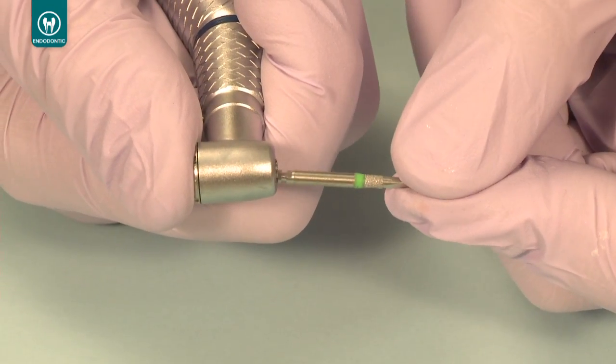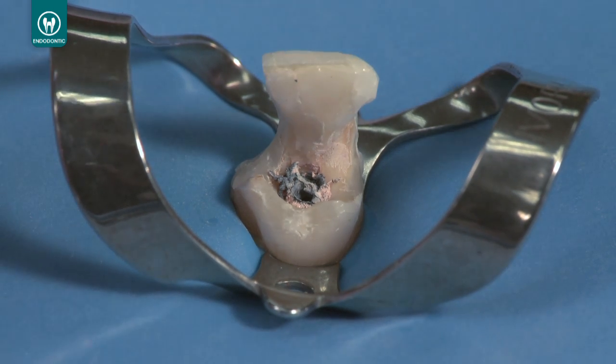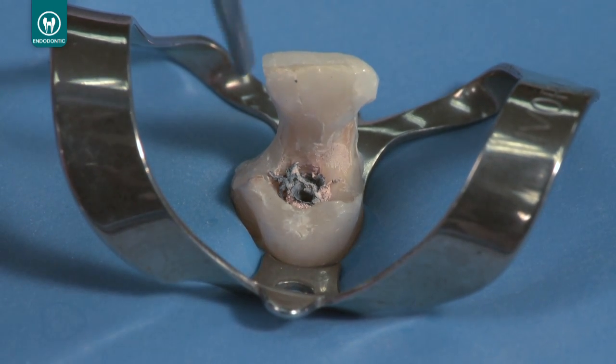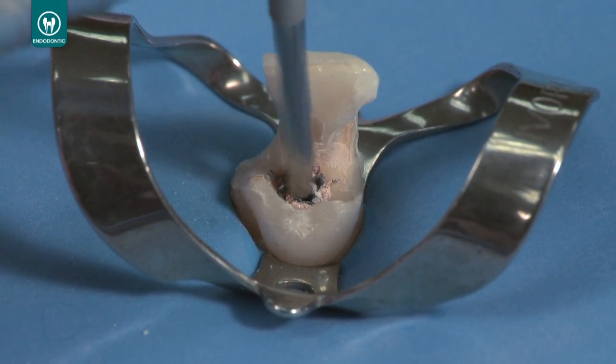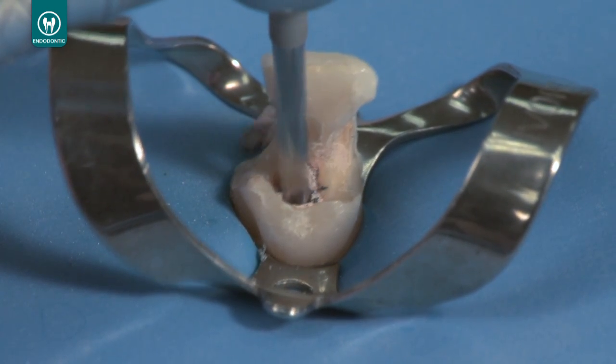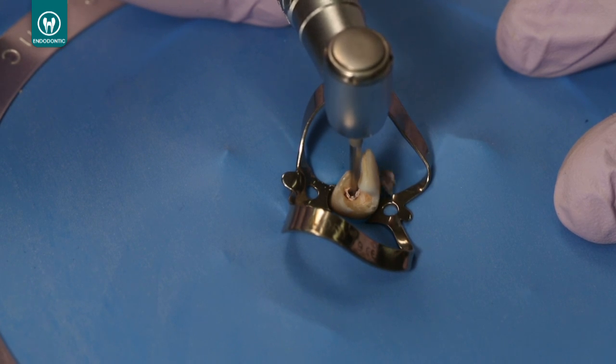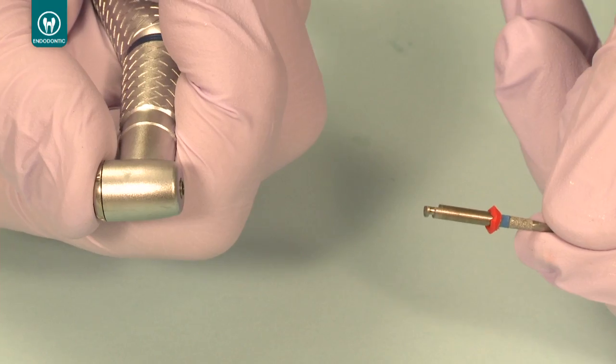When working with rigid carriers, always start with the largest Unicore drill that will enter the filled canal without engaging any peripheral dentin. Place the drill in the center of the rigid carrier and run the drill at 20,000 RPM. After a few seconds, the heat generating tip will begin to melt the carrier. Proceed down the canal until you feel the drill engage the dentin sidewalls, then immediately remove the drill from the canal while still running at a high RPM.